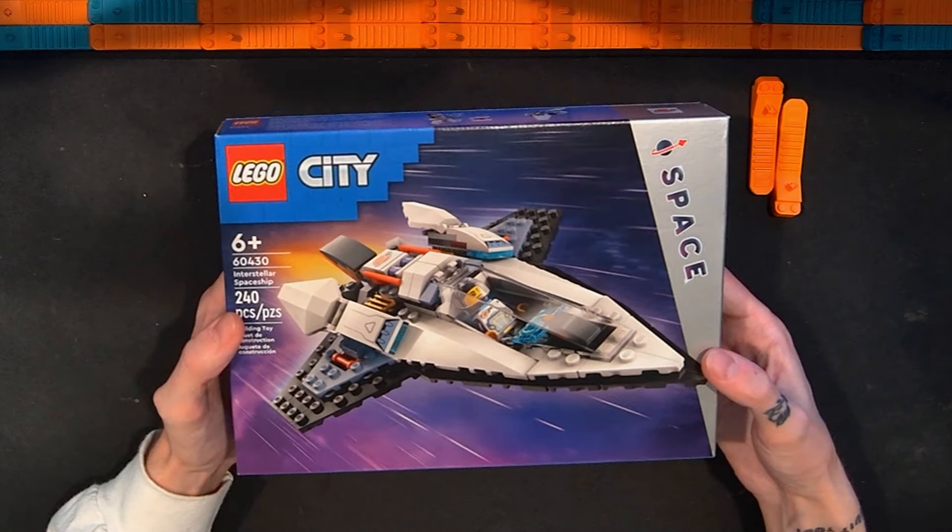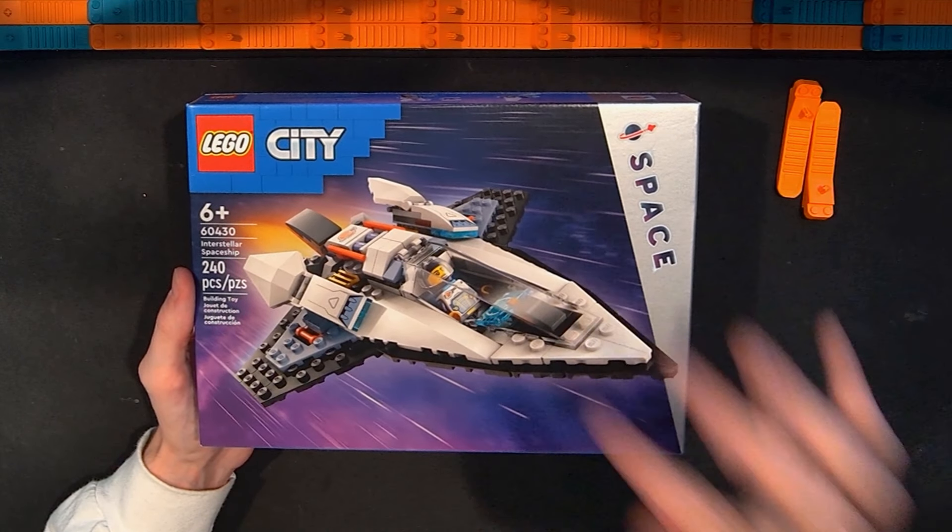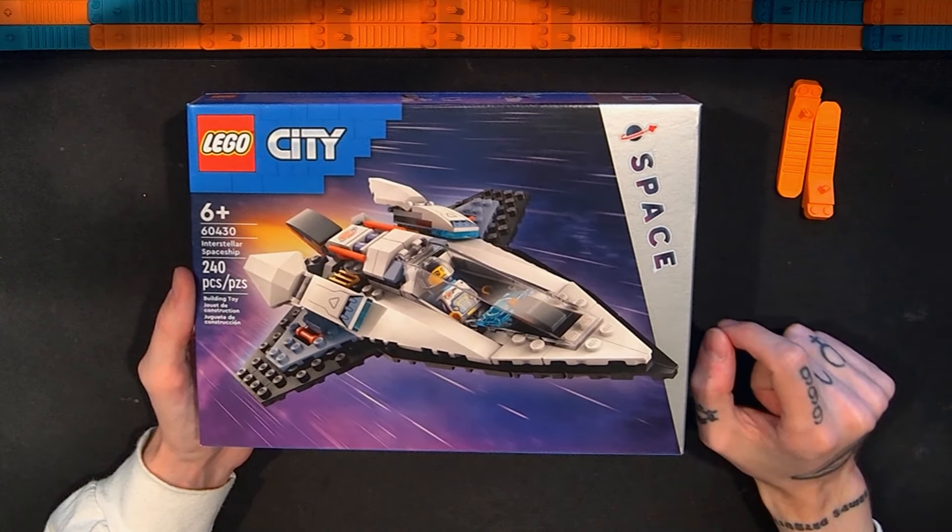This is part of the space Lego branding that is going to be across multiple themes — from City, Dreams, Technic, Creator 3-in-1, and tons of other stuff. There's a ton of sets that are going to have this space branding, and this is another one of those.